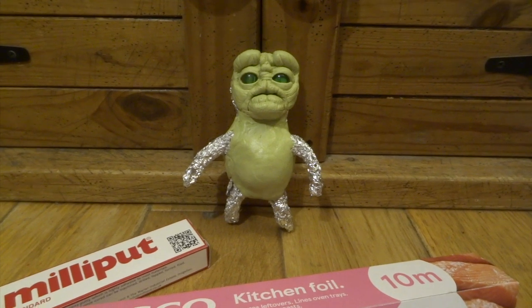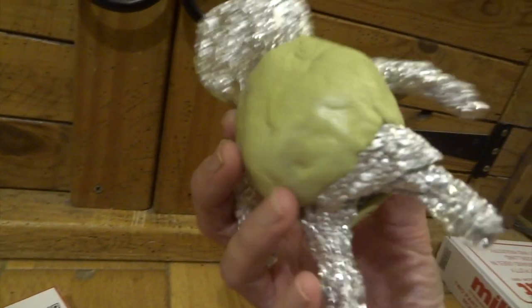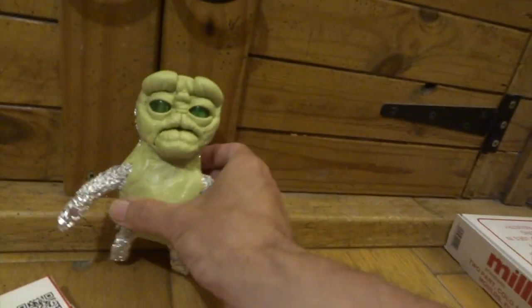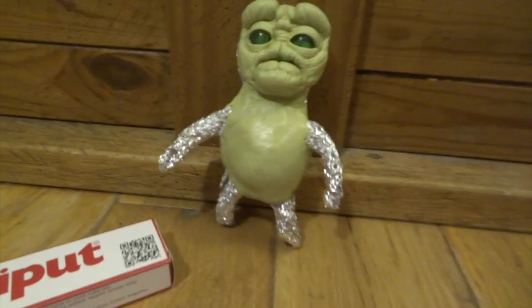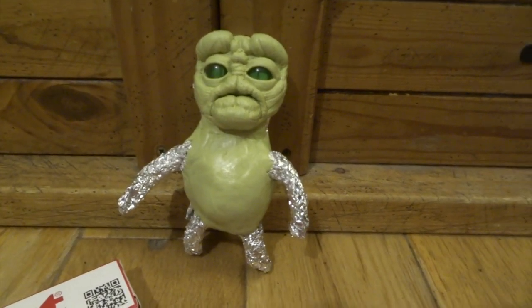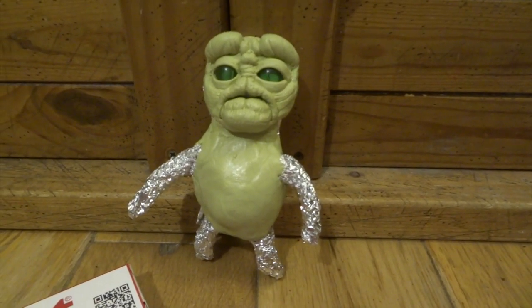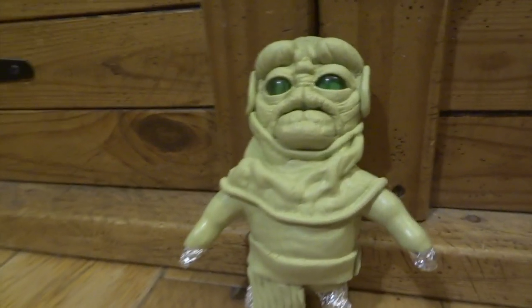Next I just wanted to get the main shape of his tummy area. I've gone over all the foil and around the back as well just to cover his back, using quite a thin layer of Milliput over the top. The foil is what's mainly making the bulk there - that saves you quite a lot of money on Milliput. I think I end up using about five packs of Milliput on this sculpt.